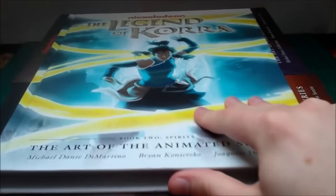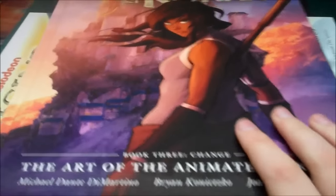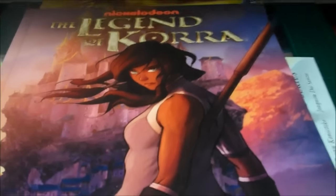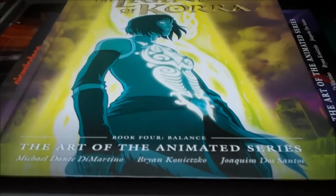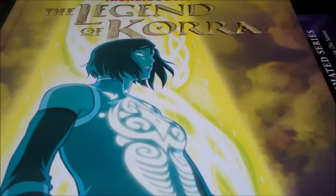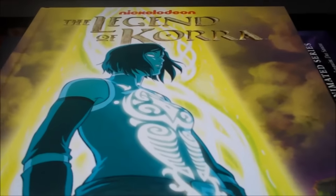My favourite art book, including this Book 4 Balance one, is still the Book 2 Spirits art book — definitely the most visually interesting book of Korra and it makes for the best art book overall. The Book 3 art book, released a couple of months ago, is probably the one I was most disappointed by, because I felt like they really struggled to fill out 184 pages of really interesting stuff. But then we have the brand new Legend of Korra Book 4 Balance art of the animated series, just released yesterday in comic stores, and out in 12 days from Amazon.